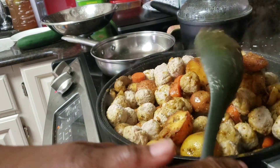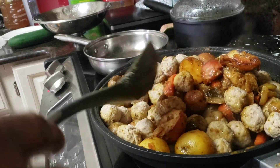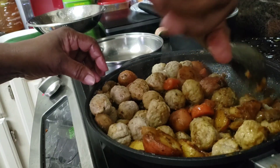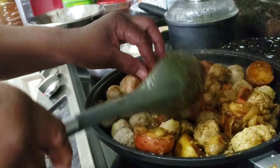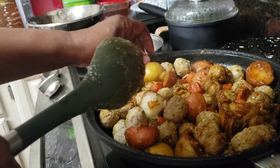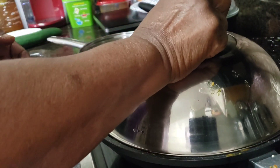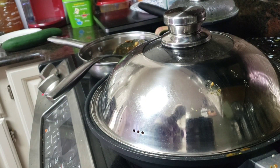That music you hear — y'all don't lay any claim to it, that's the TV. I'm watching something and the music crept up on me, but I don't lay any claim to that music. I didn't realize I had so many meatballs, so this is going to be loaded up with meatballs! Let's put the lid back on and let them continue to cook. In about 10 minutes, this dinner is going to be ready, y'all.